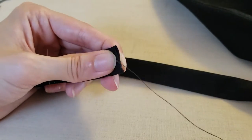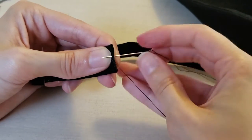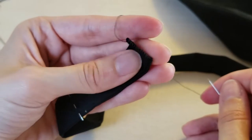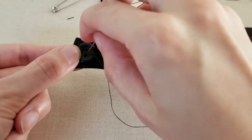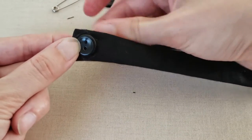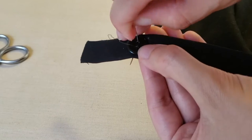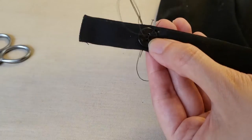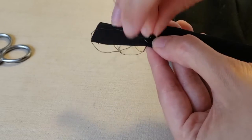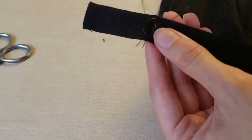Next, the remaining open edge of the straps was finished by folding in the seam allowance and sewing the edge closed by hand with a whipstitch. Then I sewed small black buttons onto each end of both straps. I made the straps with extra length just in case I need to adjust them in the future. The straps are long enough that I can tie them into a halter or cross them on my back, and I can easily remove the straps altogether from the bodice if desired.